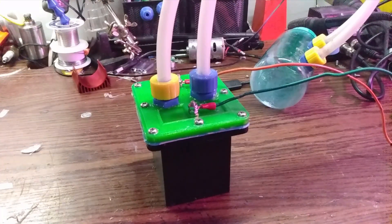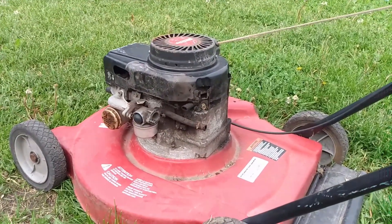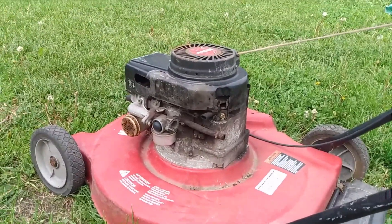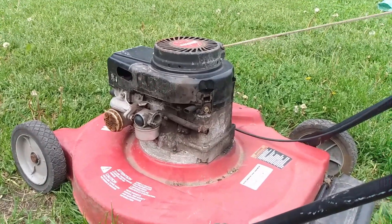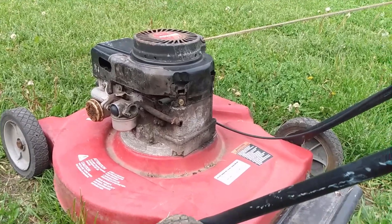After I got it all sealed up, I need an engine to use it on. What I've decided to use is a three and a half horsepower Tecumseh lawnmower engine, primarily because of its ease of modification for this application. Here's the lawnmower I'm going to use — as you can see I've already pulled off the gas tank and the air intake, and I've got to fasten my air intake slash venturi onto it.